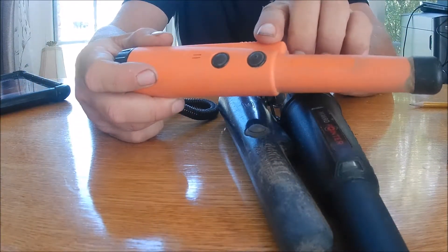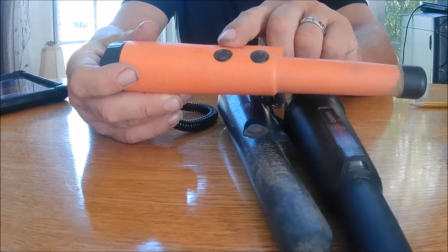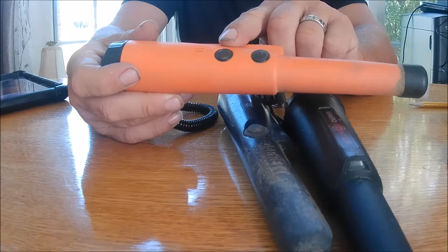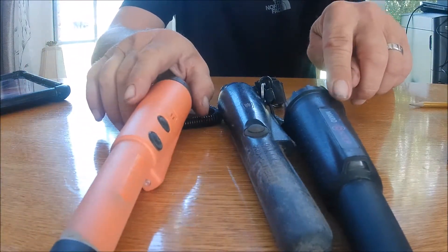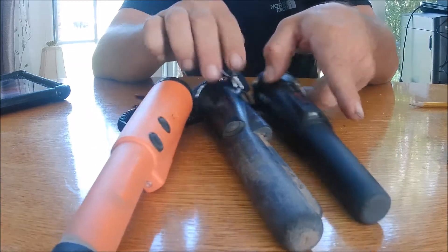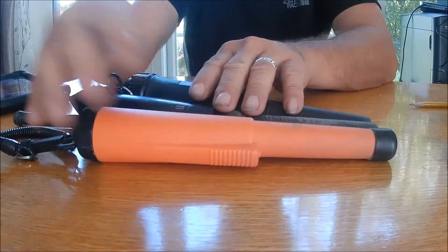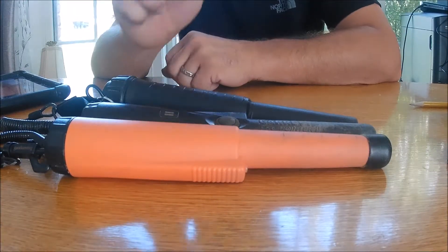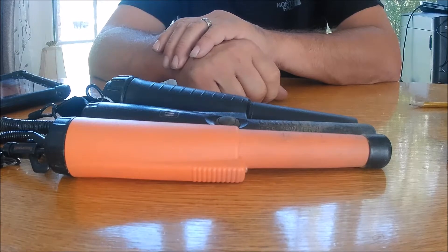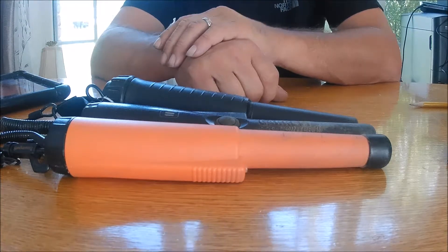The X Pointer has on/off and a settings button which allows you to increase or decrease its sensitivity. The Macro does the same thing. The other thing you'll notice is that all three are virtually the same size and relatively the same shape, but they certainly do work differently.